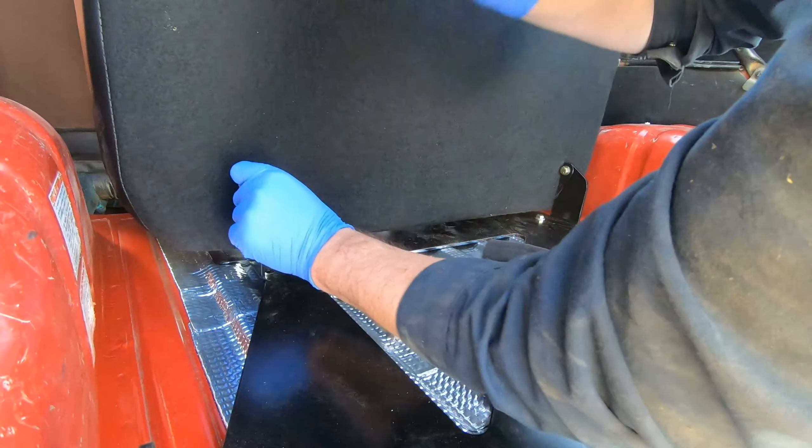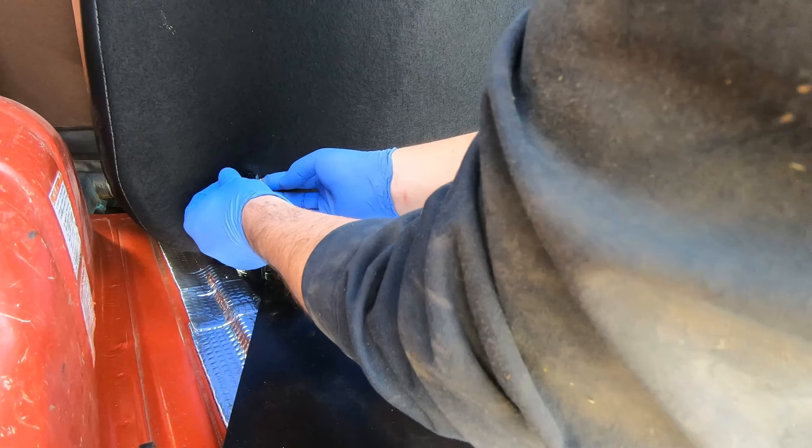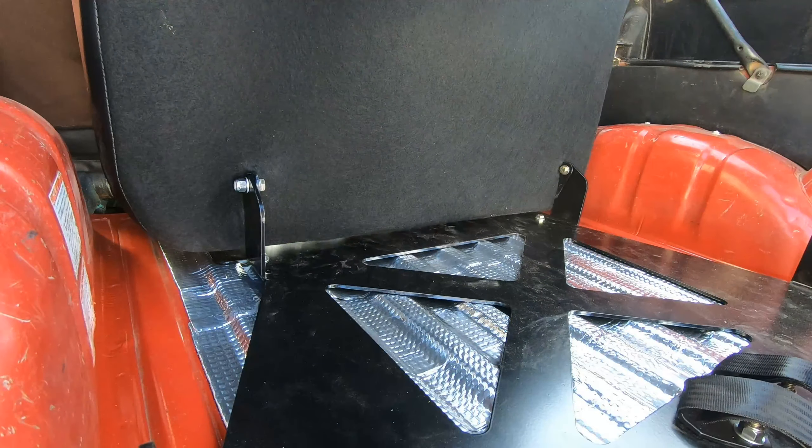Eventually I gave up on the impact and just hand-tightened everything. Here's the bracket completely bolted in — I'm pretty happy with how it sits in there.